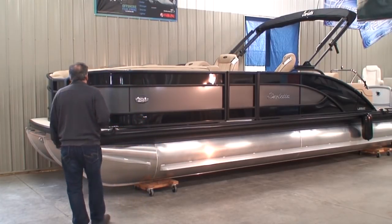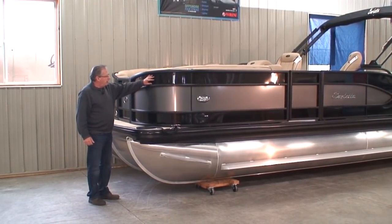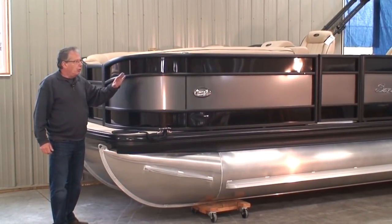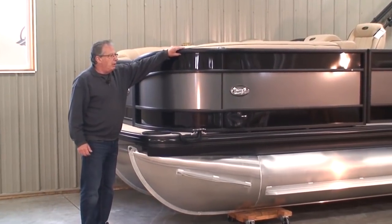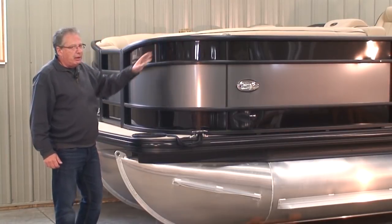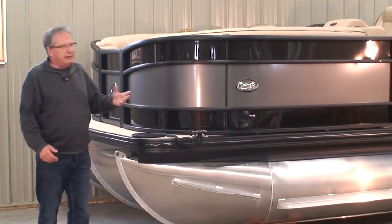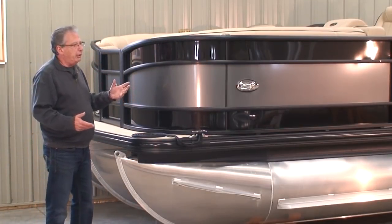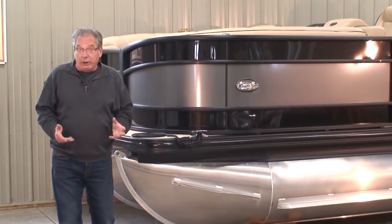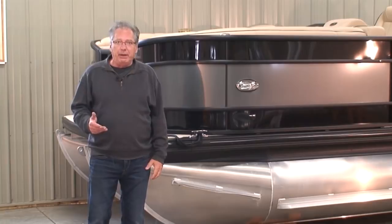Starting up in the bow of the boat, the first thing you'll notice is that we ordered this boat in with a black metallic and a gray metallic with what's called a blackout package. What they're doing is taking the normal aluminum rails and anodizing — not powder coating, but anodizing — these rails.